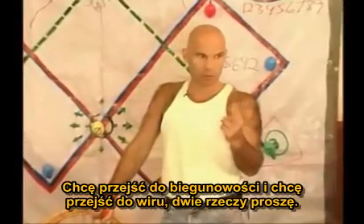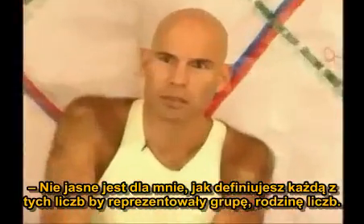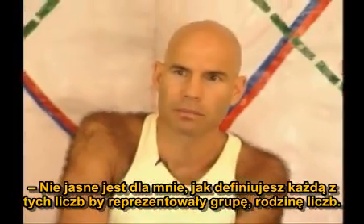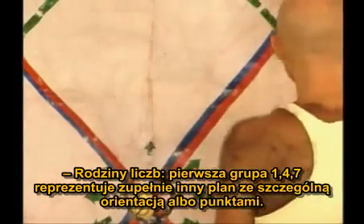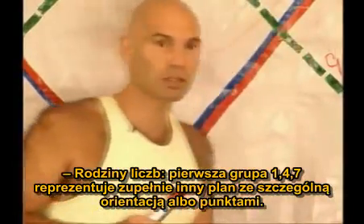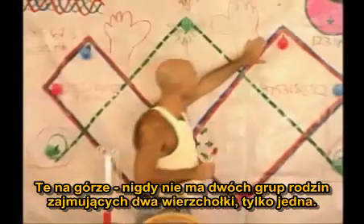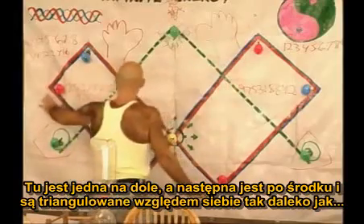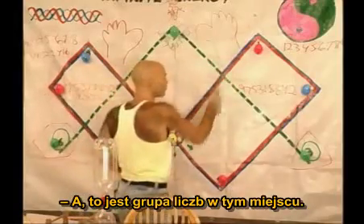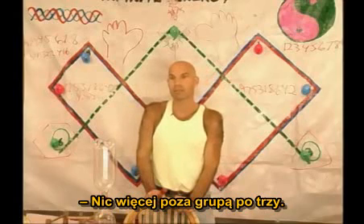I want to go to polarity, and I want to go to the vortex — two things, please. I'm unclear as to how you're defining each of those numbers on the corners there. It represents a group, a family of numbers. Like 1, 4, 7 — the family number group represents totally different planes of spatial orientation or points. This one's at the top. You'll never have two family number groups occupying both tops — only one. One's at the bottom, and the other one's at the middle, and they are as far triangulated away. Nothing's less than groups of threes.